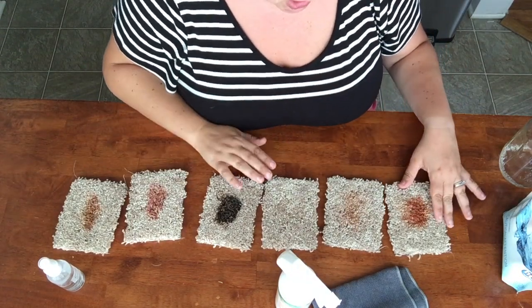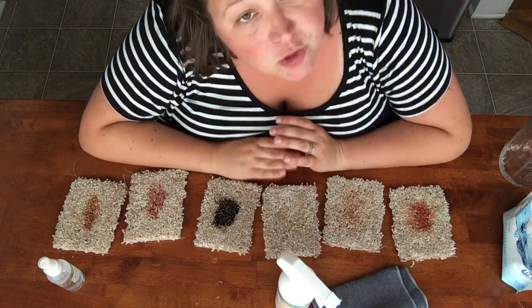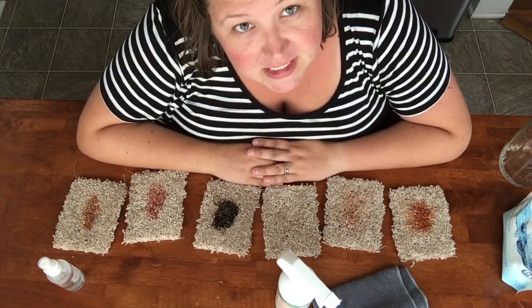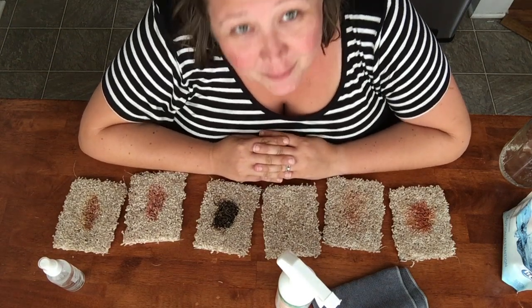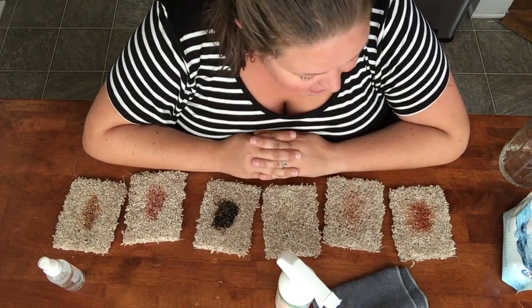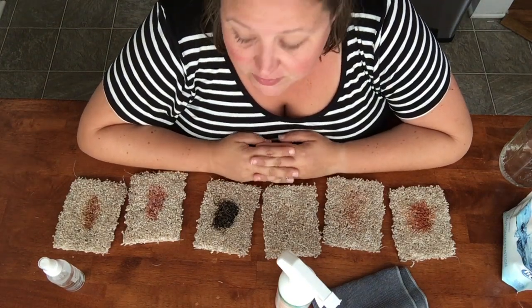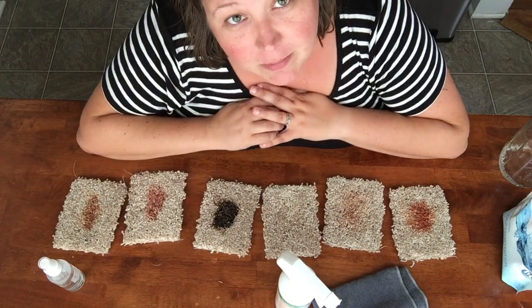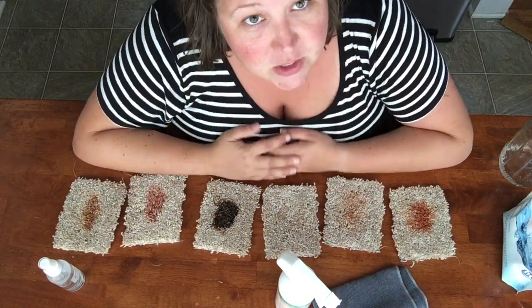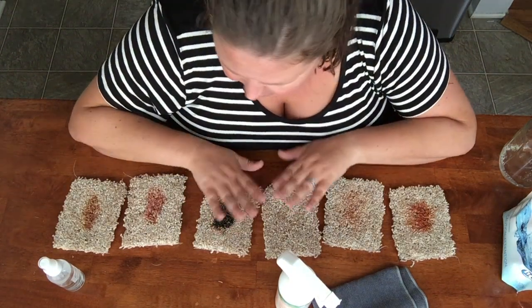And then this one is the coffee flavored Mio drops, this one is strawberry jelly, and this is barbecue sauce. I did rub it into the carpet last night so they've been sitting for a good 12 hours and they are actually dried and crunchy now. I wanted to make sure it wasn't fresh sauce on the carpet fibers because in all reality our kids aren't going to tell us when they immediately spill something.